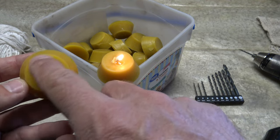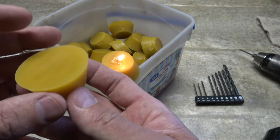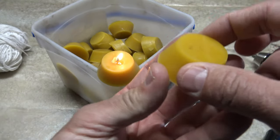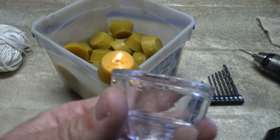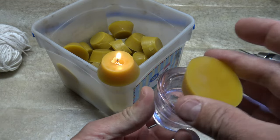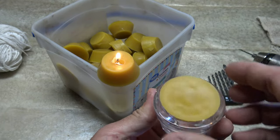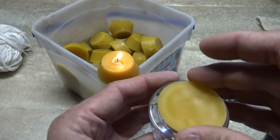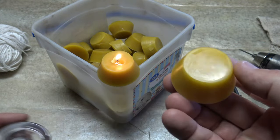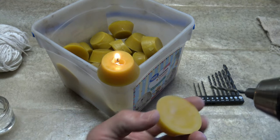Depending on what diameter you have, maybe you have something that this will fit in this way, or maybe you have something that fits in this way. But as you can see it makes a really nice candle. Right here I have a little taper candle holder. If I put it in just like that upside down, you can see that it fits in there just fine. So I could put the wick on the top here. That's really what I use these for. It works really good.